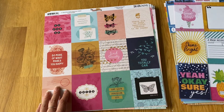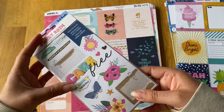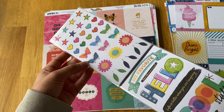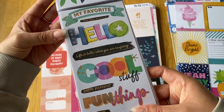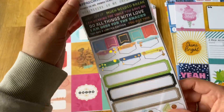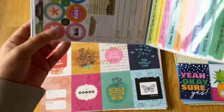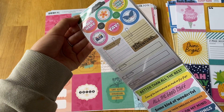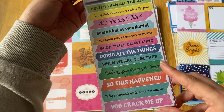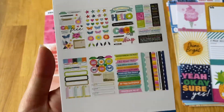I also got the sticker book for the Sweet Rush collection because I thought it was really nice. You get little mini stickers — hearts, stars, butterflies, flowers — plus quotes, word stickers, tags, banners, labels, little circles, journaling bits, more quotes, and borders. I just thought they were really cute.